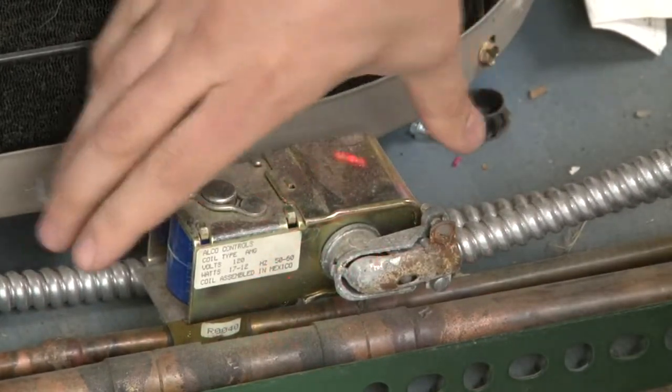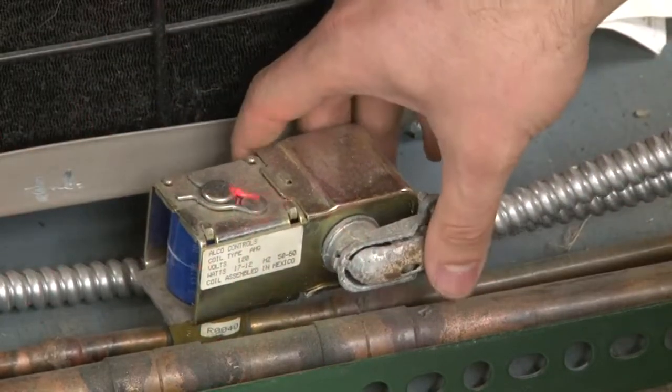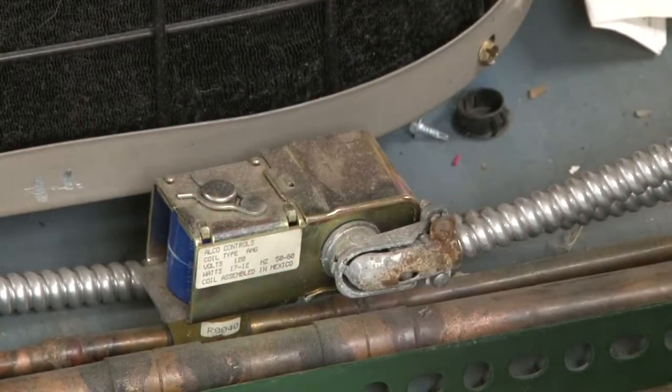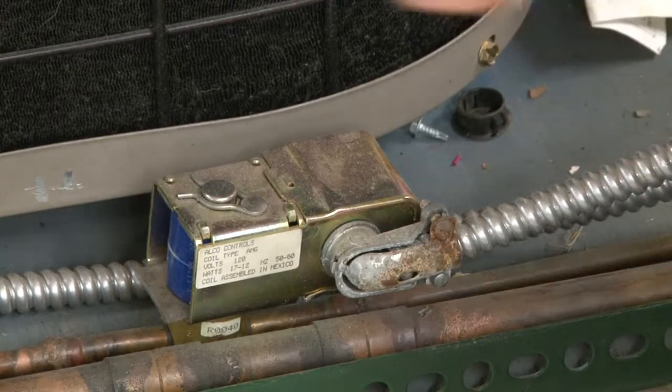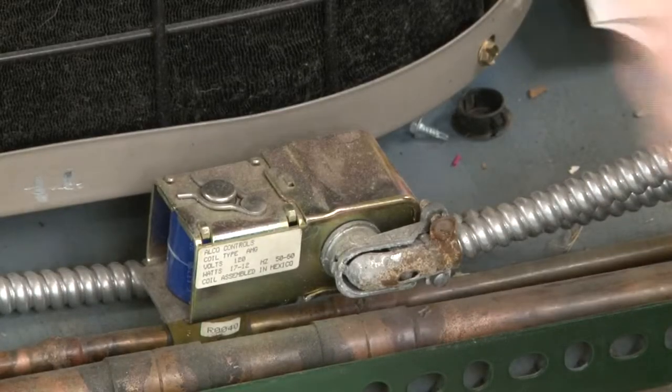If we back up here, you'll see a small little cell in the way that's in series with our line that is also hooked up to power. What this is used for, it's actually used to pump down the system. The solenoid would energize and block off the outlet flow to the condenser to allow us to store the refrigerant inside of this outdoor unit.